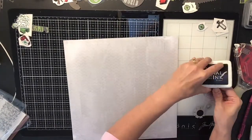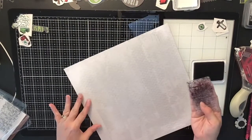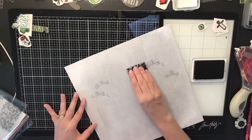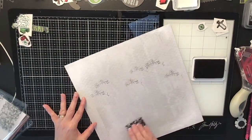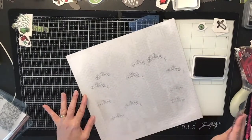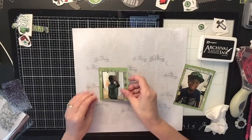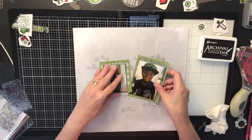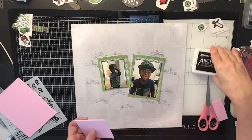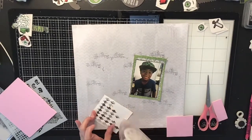Now I'm going to do a little bit of stamping on the background because I want it to look grungy. I took this Bow Bunny stamp I use a lot with my mixed-media stuff and just went around stamping in certain areas where I know my photos are going to go. I just wanted the background to have that grungy look.